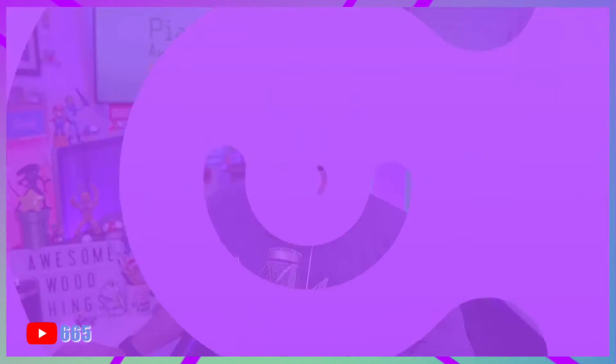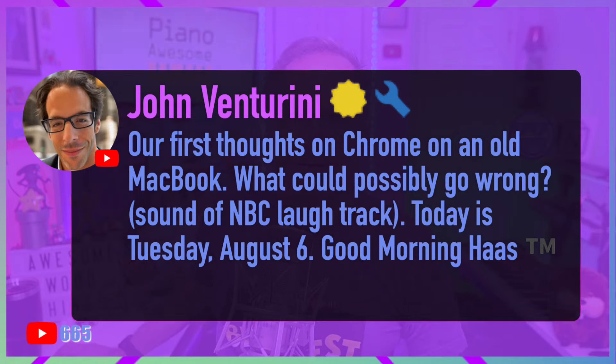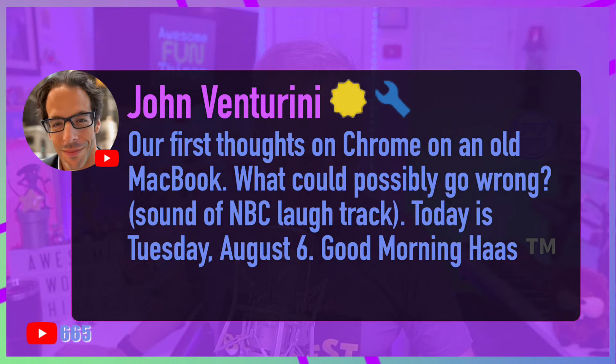Hello internet, I'm Matt Haas. My producer John Venturini says our first thoughts on Chrome and an old MacBook — what could possibly go wrong? Today is Tuesday, August 6th.